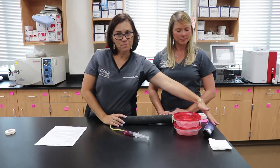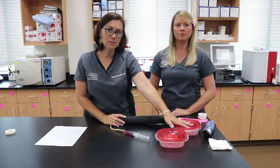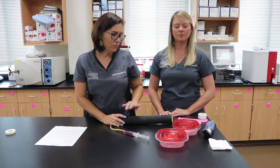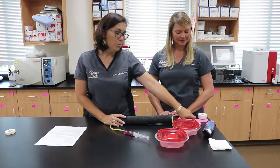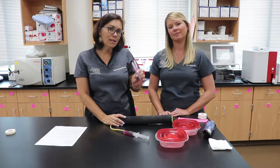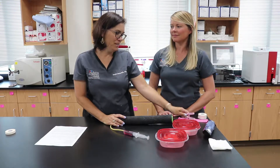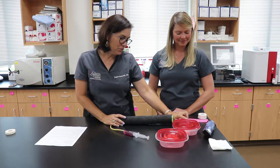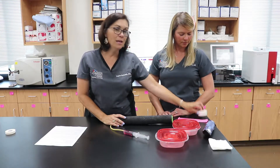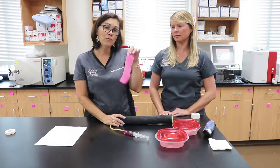We have clippers, we have scrub and alcohol so that we can cleanse the area after we have clipped it. We have appropriate sized IV catheters and we always grab more than one — it's kind of your security blanket if you mess up you have one ready. We have a couple of IV catheters, we have an injection plug to place after our catheter is taped in securely, and we have tape and our final vet wrap.